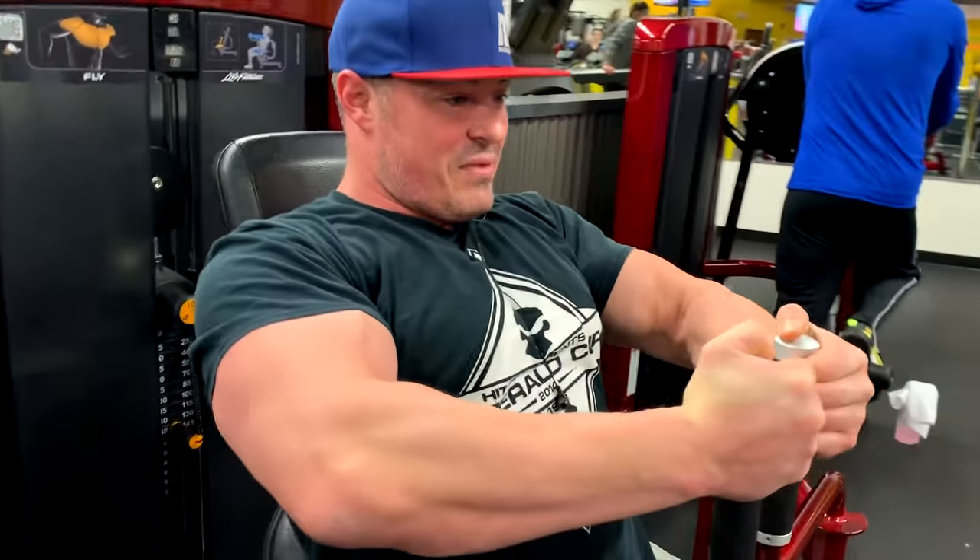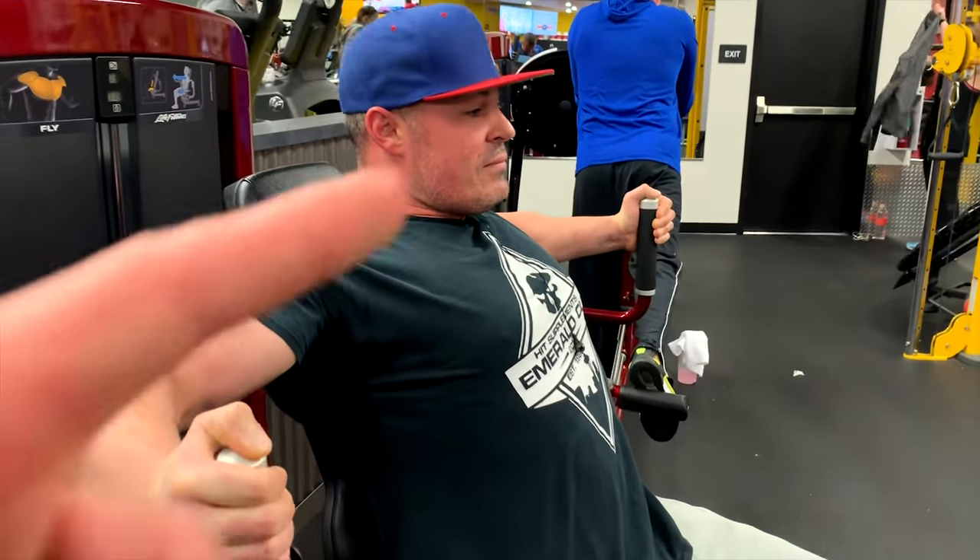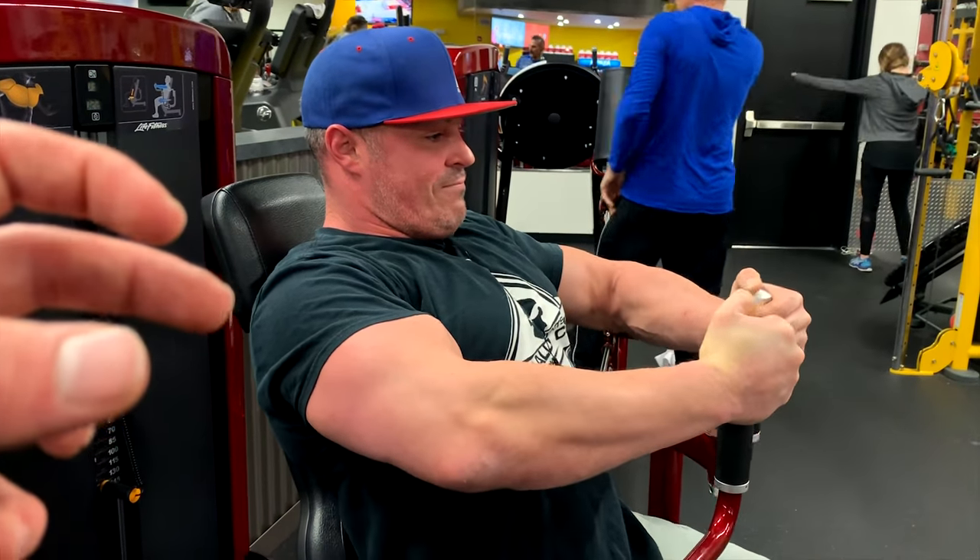Imagine like my chest zipping up. I'll zip it up from the bottom of my chest - come up, zip it up, squeeze. Keep your shoulders wide. You can see right here he has his shoulders retracted.